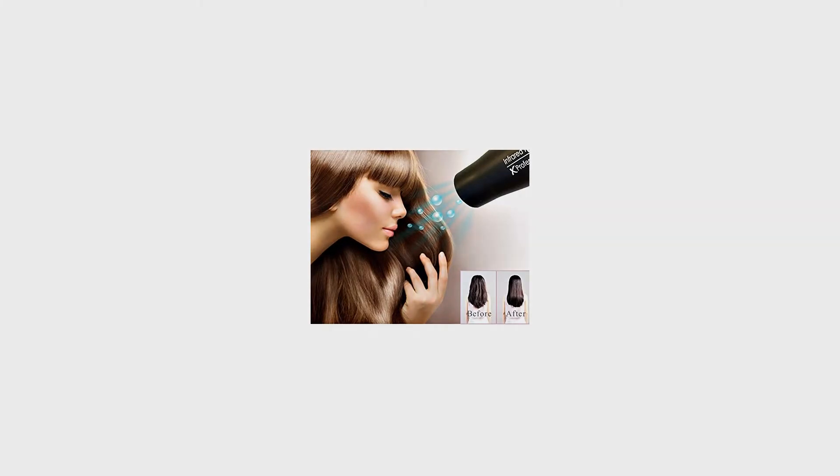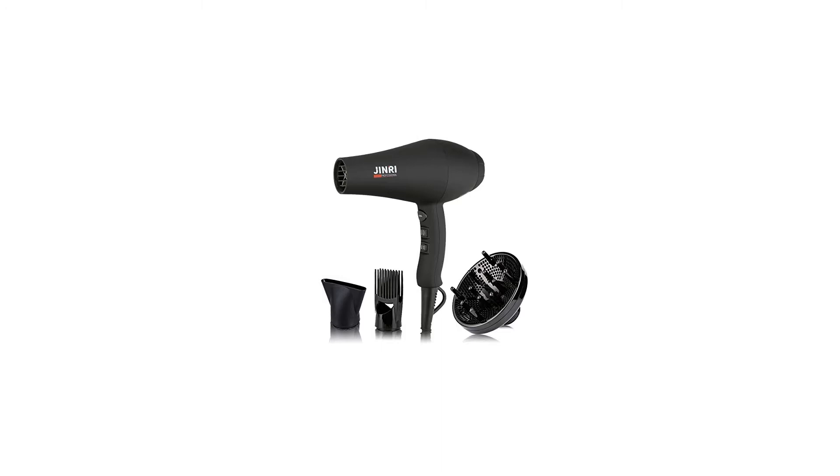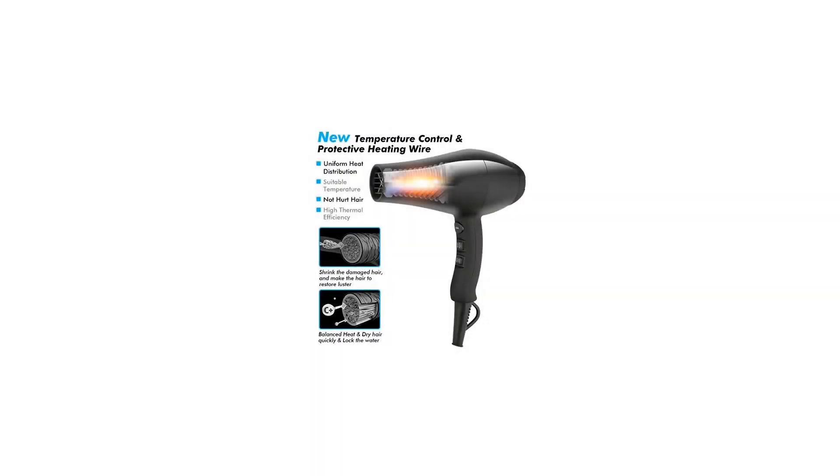2 speeds and 3 heat settings: two speed settings and three temperatures cater to a multitude of hair types, meaning whether thick or fine, textured or straight, your strands can be expertly styled.